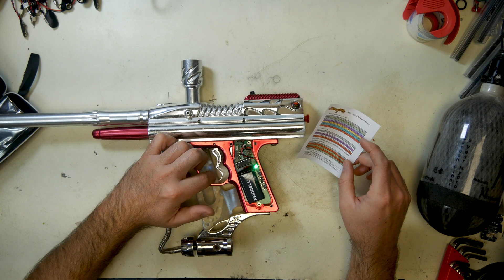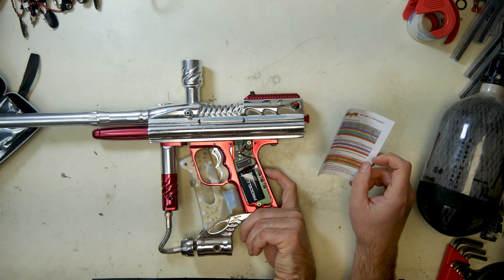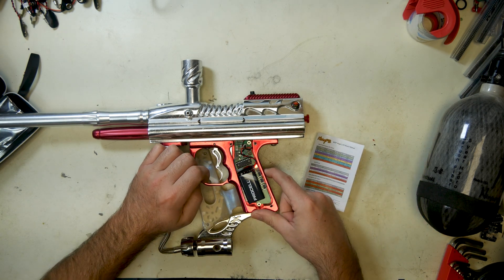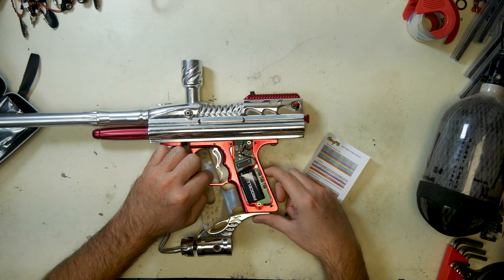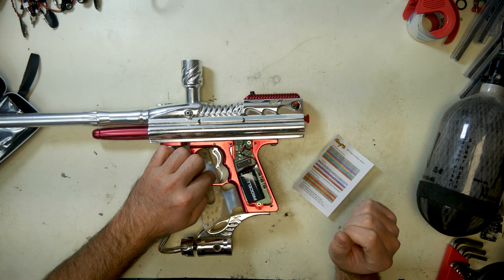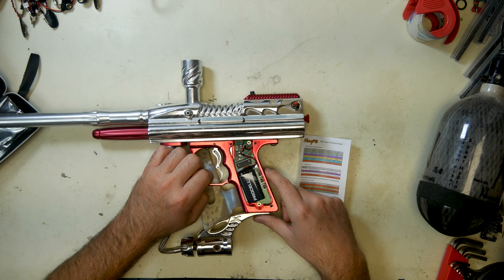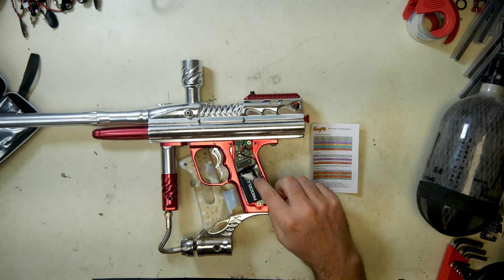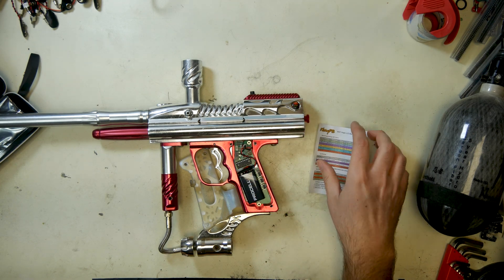And that is generically how you code this board. This board has a couple of other features — we'll turn it off again, turn it back on, and it's ready to fire. You can turn it off either way with the soft switch or the hard switch. When you're storing it, turn it off up here so the battery doesn't drain, because it's a constant-on kind of board.